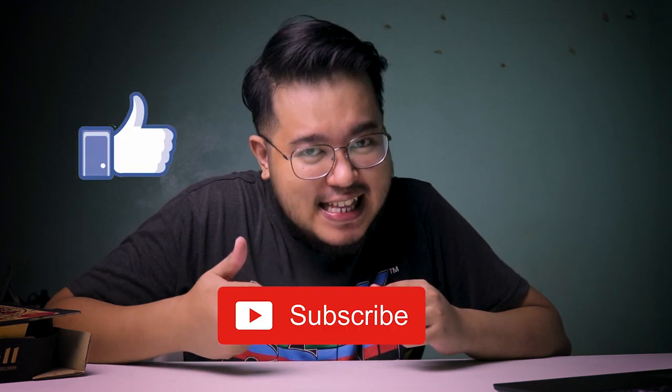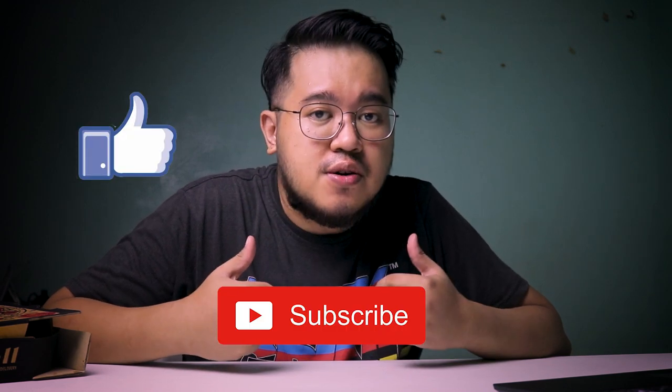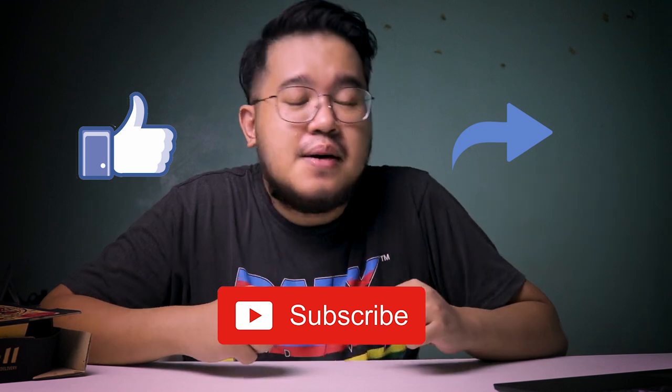Before we start this YouTube video, I just want to introduce myself. My name is Francis Luis Reyes and this is my very first YouTube video, so please consider hitting that subscribe button, click like if you like this video, and share this with your friends. I'm going to have a 200-peso GrabFood voucher to be given away for one lucky subscriber, so please stay tuned till the end of the video.